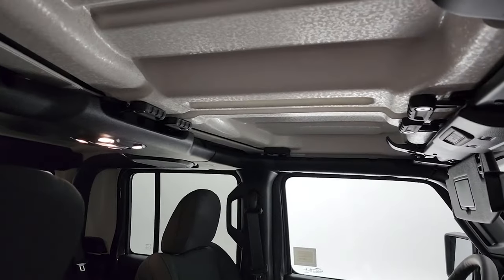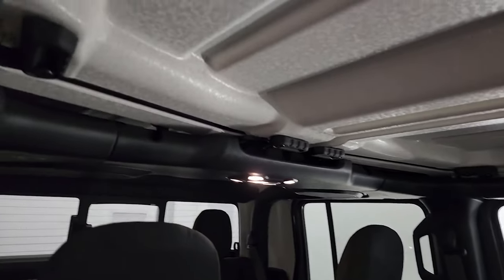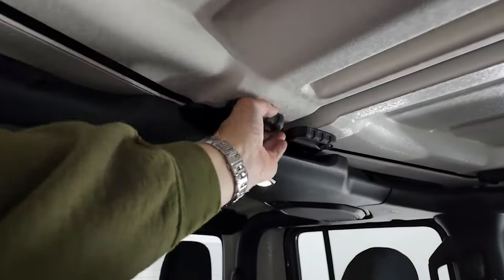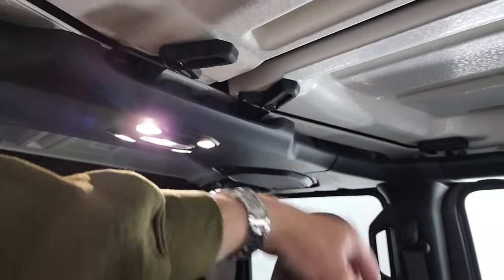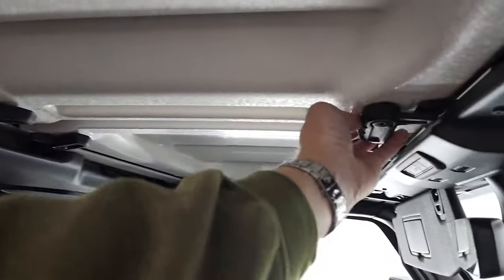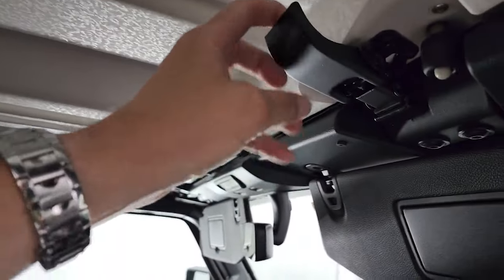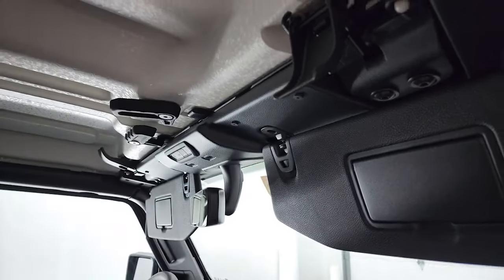The first thing that you're going to want to do is undo all your quick disconnects. You're going to have six of them — three quick disconnects on each side. They just push down like so and then it's released.